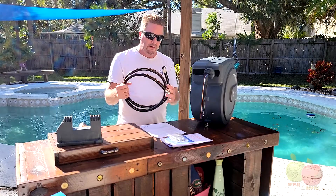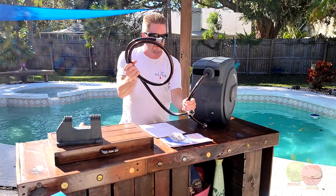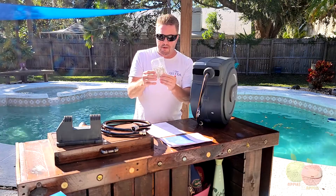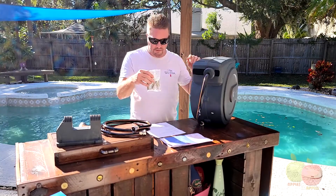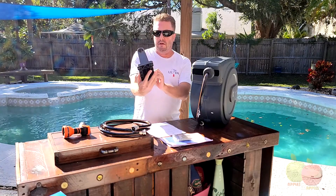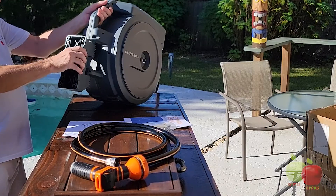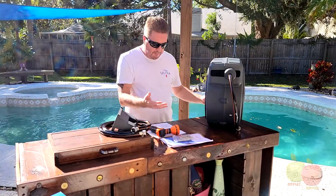It came with the feeder hose, which is a 5/8 inch feeder hose — looks like the same diameter as the actual hose. It came with these mounting bolts. Those are huge. Yeah, these are pretty big bolts. I don't know why you'd need such big bolts; this thing's not really that heavy. And here's the mounting bracket that it came with. That looks plastic. Yeah, it's plastic. It fits right up in there, so pretty easy to attach. That's what came in the box.